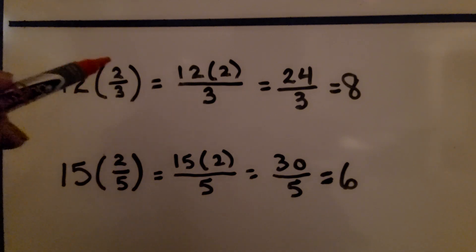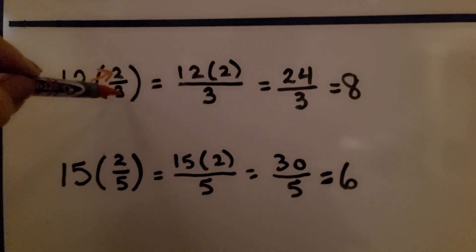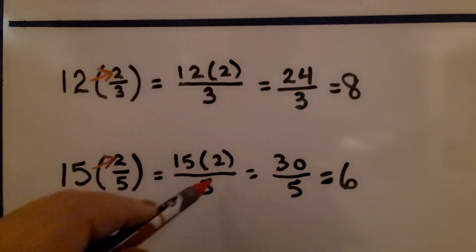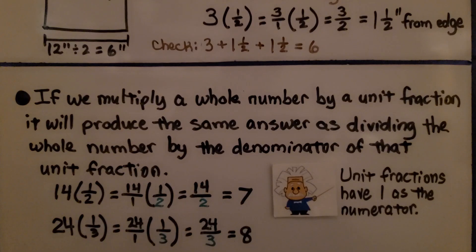If we multiply 12 times 2/3, we can look at this as 12 times 2 over 3. We get 24 thirds, which equals 8. If we have 15 times 2/5, we look at it as 15 times 2 over 5, which equals 30 fifths, or 6. When multiplying by a unit fraction, because the numerator is 1, multiplying by 1 keeps the whole number's identity — that's why we end up with 14 halves or 24 thirds.